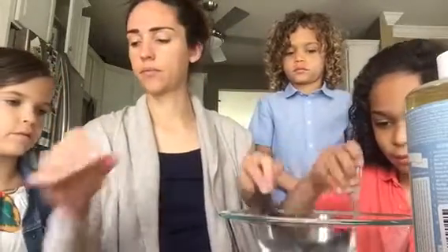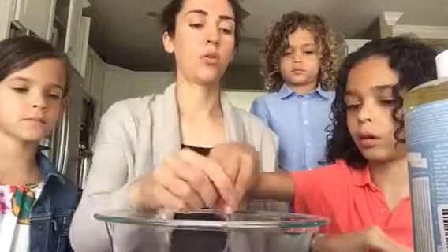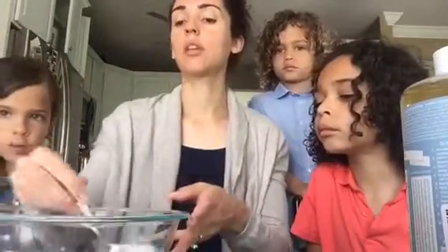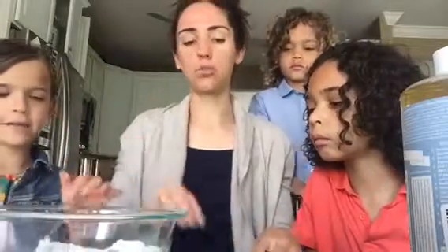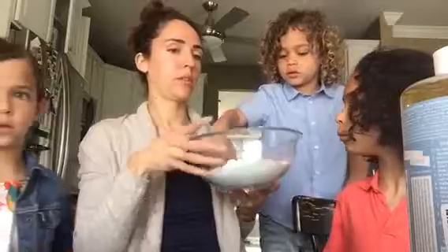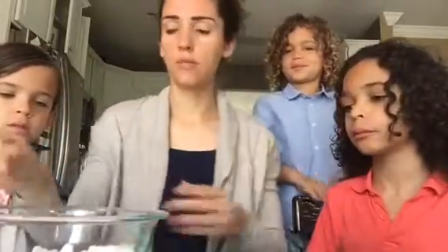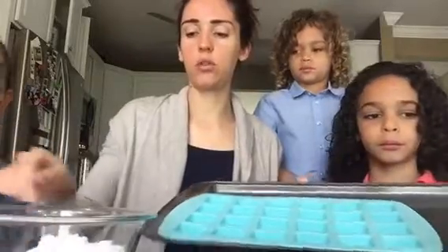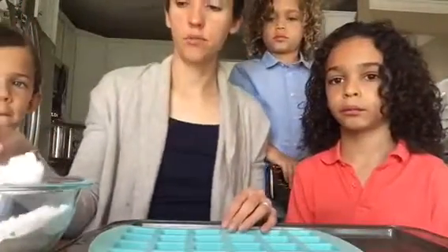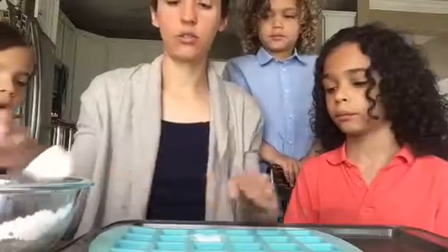Now mix it all up. It's bubbling! We did make something like this before — they were for the dishwasher. You can also make dishwasher pods that will fit into your dishwasher container. Now Miles is going to stir. Now all we're going to do is put them into this mold — we're just going to press them down all the way into the molds.